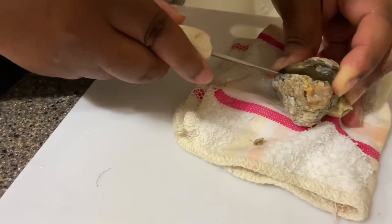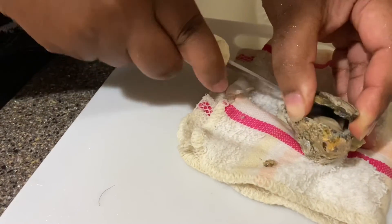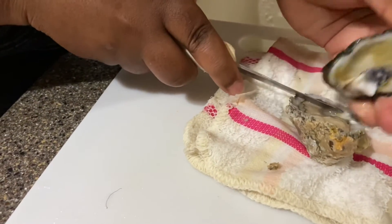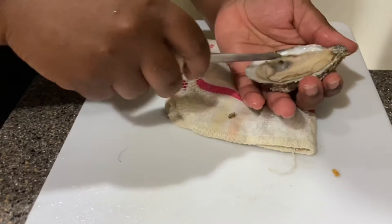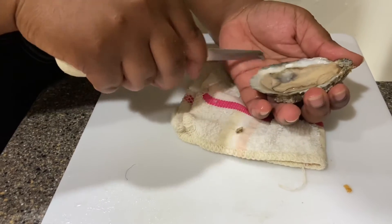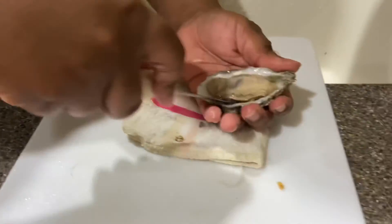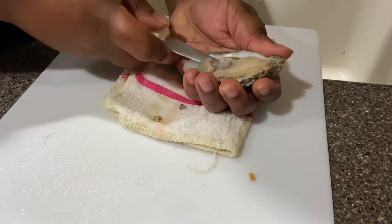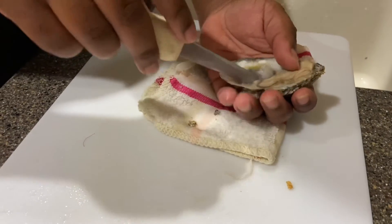Now you're going to be careful when you open it because there are two membranes you want to disconnect. At this point the oyster is still alive until you disconnect the membrane. There's one at the top — you want to remove that carefully, not to break the oyster up. I'm just pointing out that you need to take out different types of shells and things that get inside. Sometimes there are pearls, sometimes there are crabs, sand, all kinds of stuff in there. You just want to check that out.